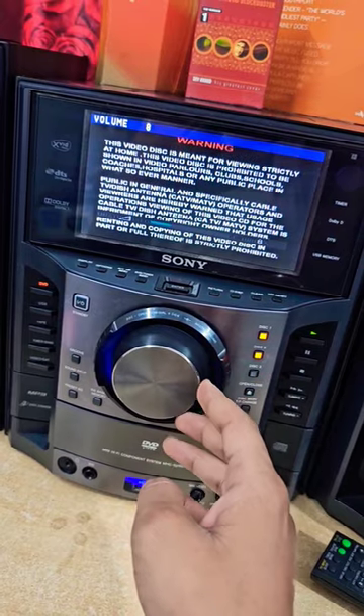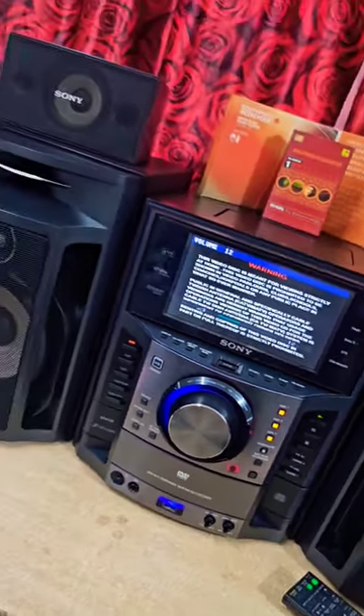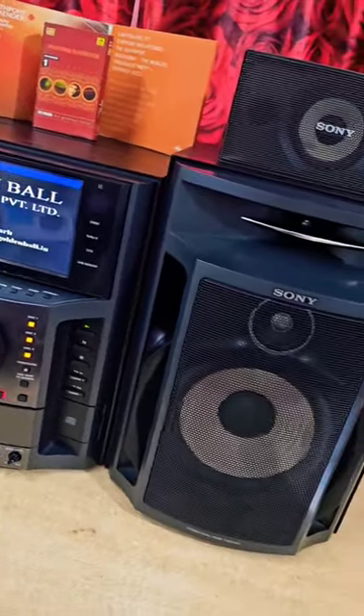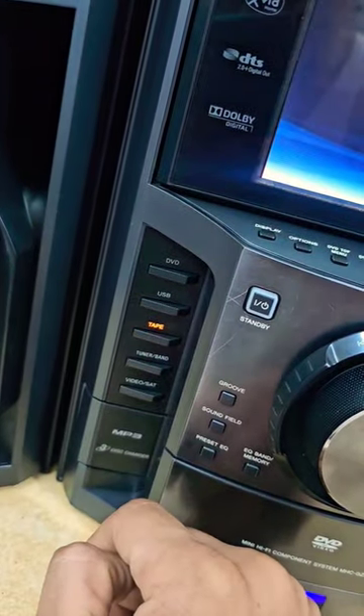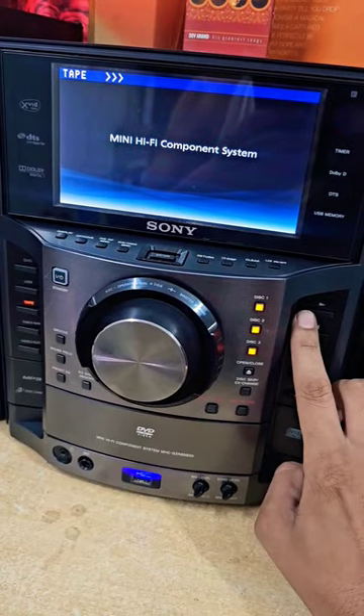The music is recording onto the cassette. Now switch to tape mode and reverse. Play back what was recorded.